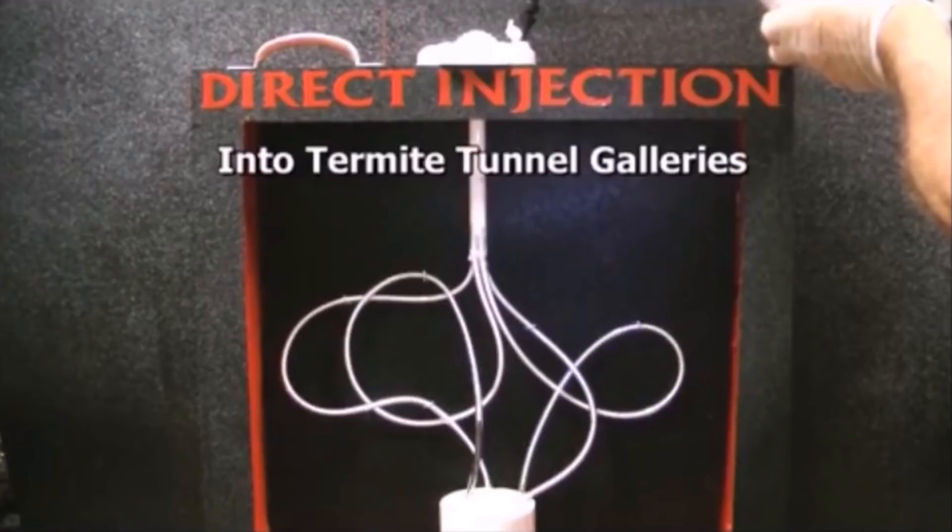In addition to the red-eye termite station, you may also consider a conventional trench method around your home. Check out our videos for more in-depth information on why Fipro and the red-eye termite station is a winning combination, and how the red-eye termite station compares to others in the industry. I'm Keith McCoy with Solutions Pest and Lawn — ask us how, then do it yourself.